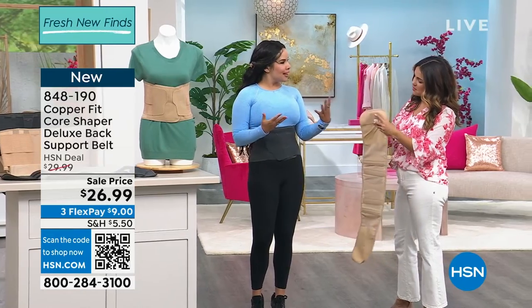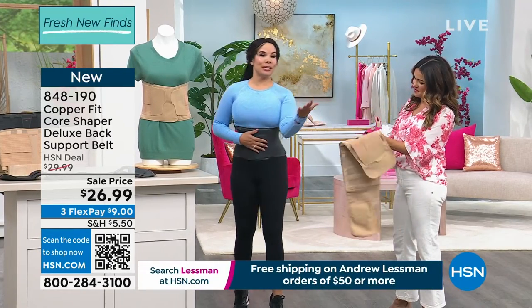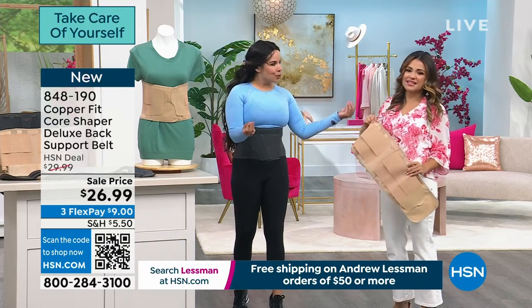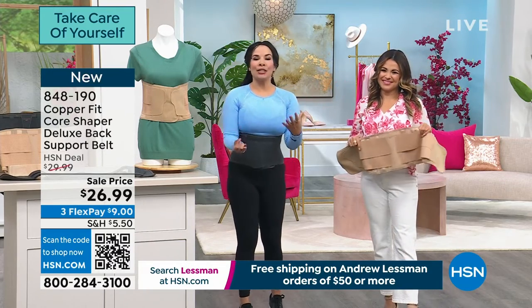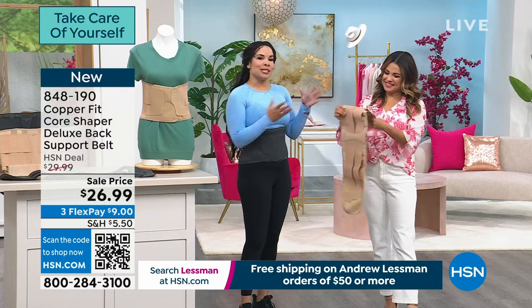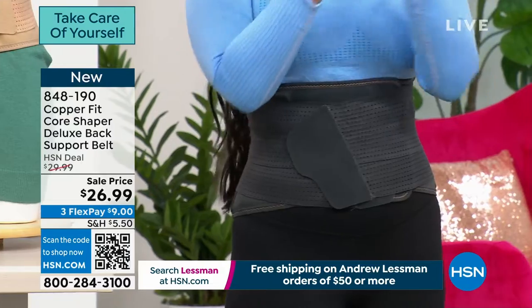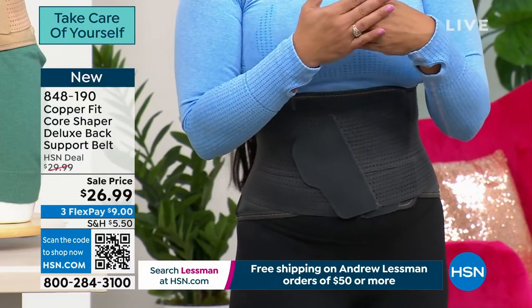I wear it when I work out, and if you don't work out — being on a laptop all day, computers, bending, gardening — those are such issues. And I love that Copperfit has 2023 technology. It's going to work with you, not against you. We want to feel better. I've bought other name-brand shapewear, but that's all it did — it didn't support my back.